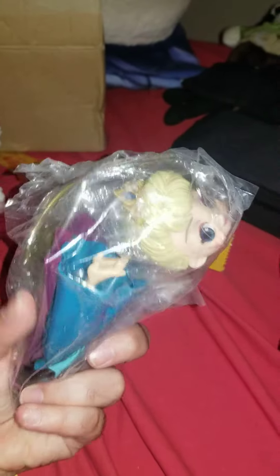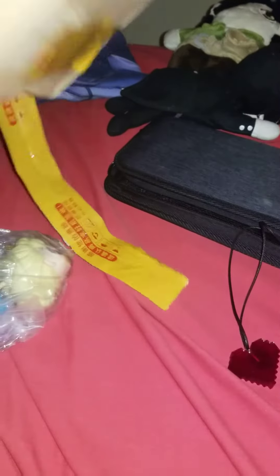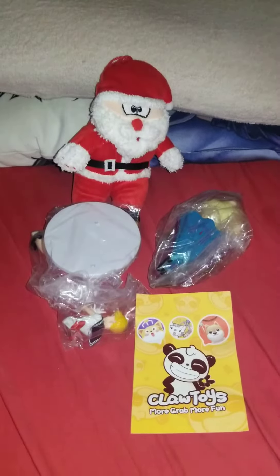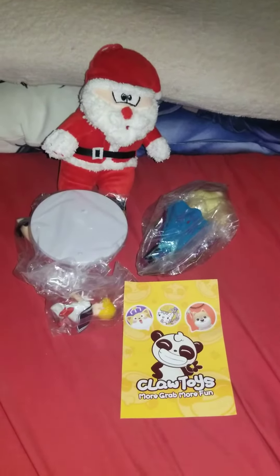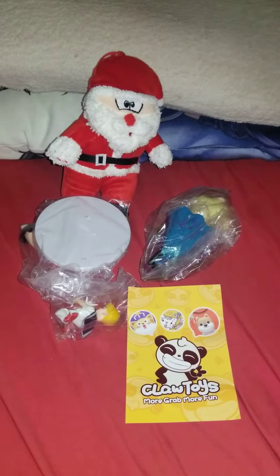We also have a Cuposket Elsa from Frozen figure — not a plush, a figure. That's it! This was basically a miniature one, but assembly is required for the figures, and I will actually be doing Elsa in a little bit. Thank you guys for watching this short video — Claw Toys, you've done it again, very successful. She-Bastian Mare Fox out!